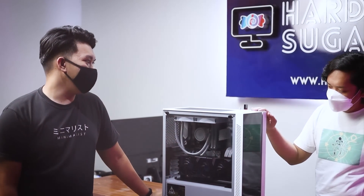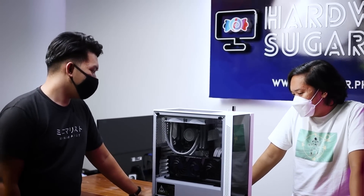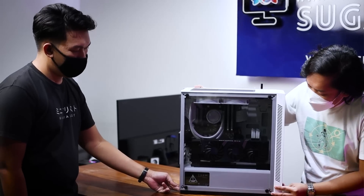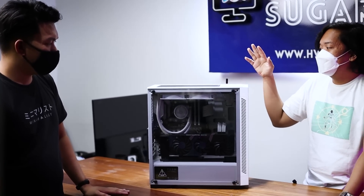So, first of all, tell us something about this system. The customer bought the parts throughout 2020, but it was built in January 2021 — so about five to six months old. It's not that dirty yet, but you can already see it needs cleaning, especially since it's white.